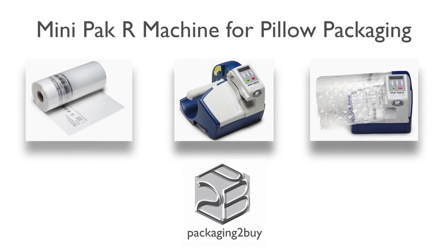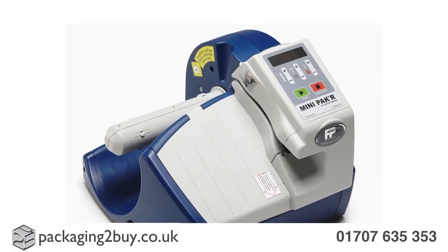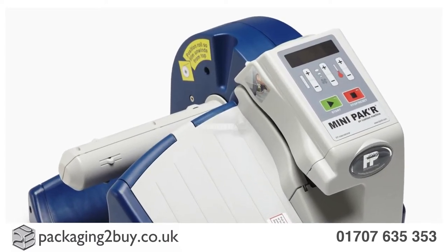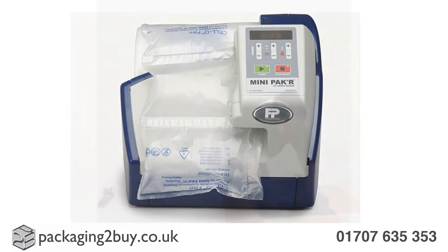Thank you so much for finding out how to use our air pillow packaging. If you're looking for innovative, reliable and protective packaging, then our Mini-Pak R air cushioning packaging system is the perfect solution for your packaging needs.